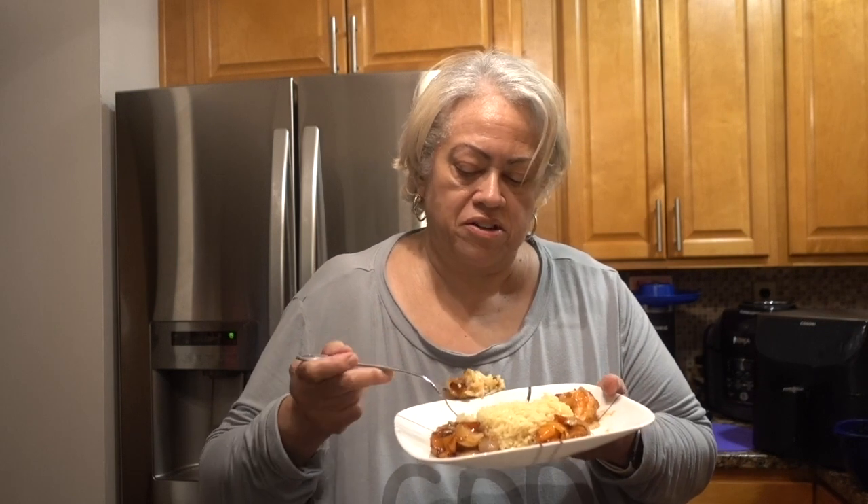I like that sauce. Some of them I don't like but I like this one. And the veggies are just right — they still have a little crunch. Not hard, but just a little.